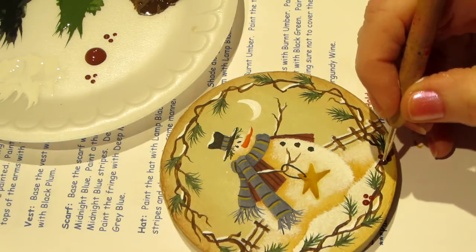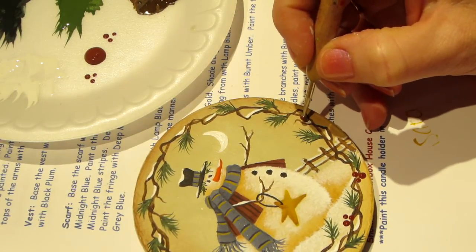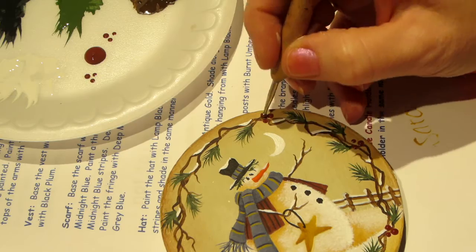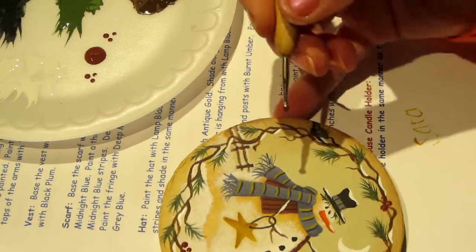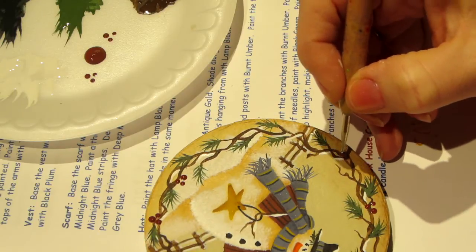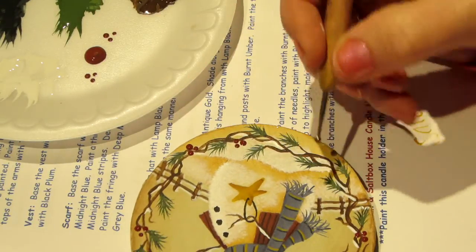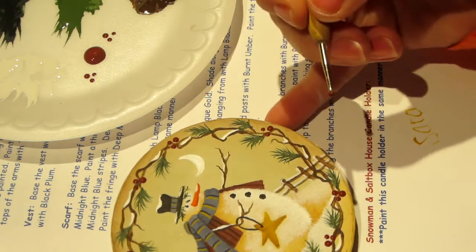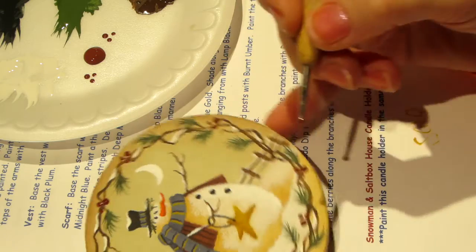These berries don't have stems — they're just kind of free-hanging. Try not to make them too close together, though it'll happen sometimes. I've painted pieces where you shade and highlight every single berry, but this is really just a cute piece. You don't need all that; it's just a subtle addition. You get the point — there are berries, super cute.